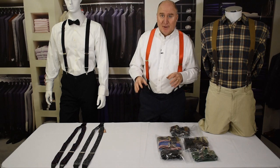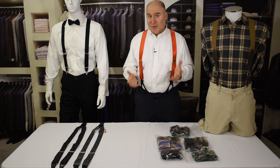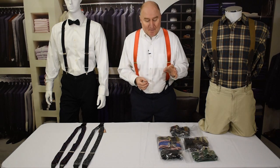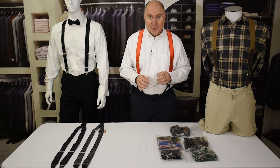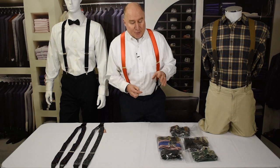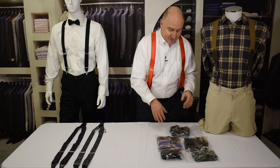When you hang suspenders, you're putting them in a perpetual state of stretching. It's not major, but it's gravity, and gravity eventually gets to us all. If you want to avoid that, here are a couple of other ways. A totally different approach — which is what I usually do — is to store your suspenders in a drawer, box, or on a shelf by bagging them.